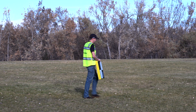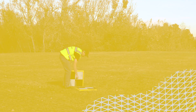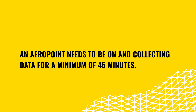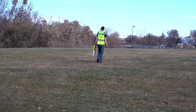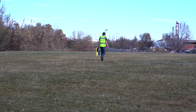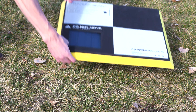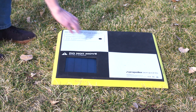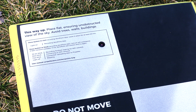The first thing that you will do when you get to the site is place and power on the aeropoint. As a quick reminder, an aeropoint needs to be on and collecting data for a minimum of 45 minutes. The aeropoint acts as a base station and must be on before, during, and after the drone flight. Always place the aeropoint in a location with an open view of the sky in all directions. A solid red light means the aeropoint is collecting data.